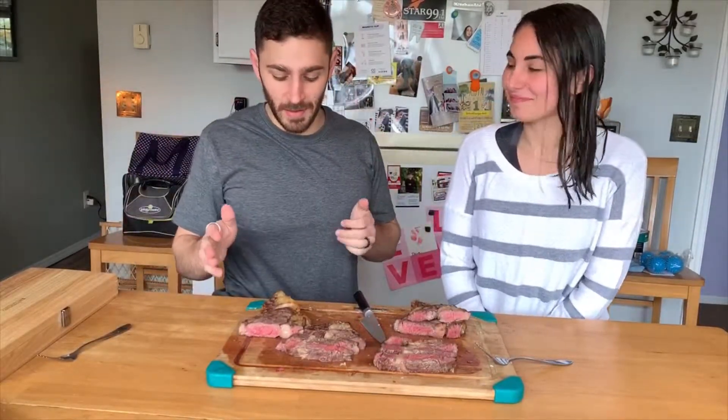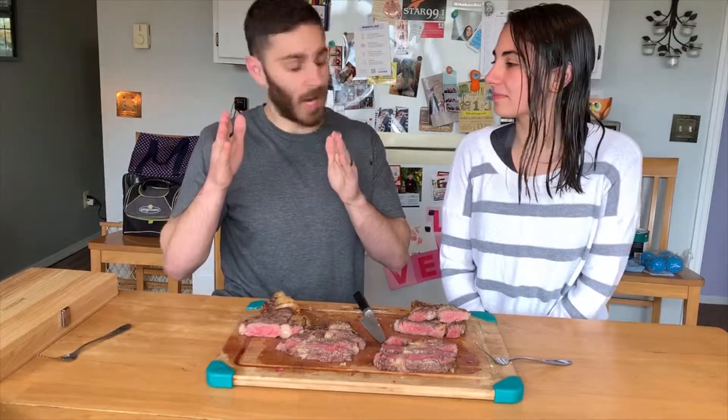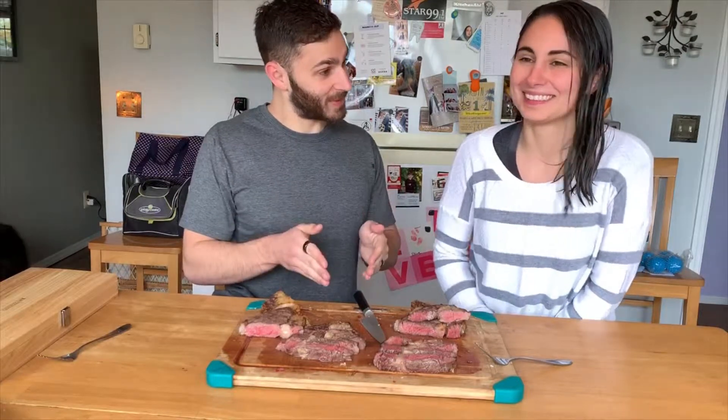Okay, steaks are finally done. There's not much of a difference, unfortunately — not as much of a difference as I wanted. But we have option A and option B, cooked two different ways. Time to test it and see which one we like best. They came from the same steak.